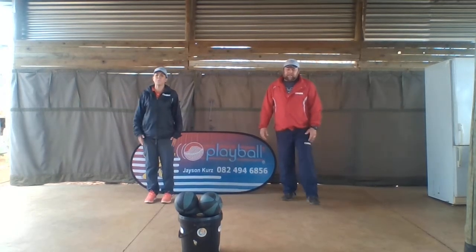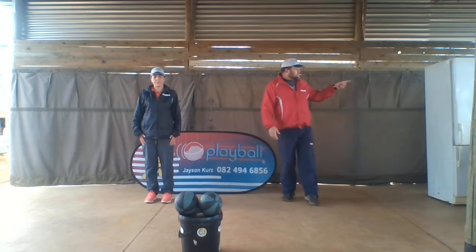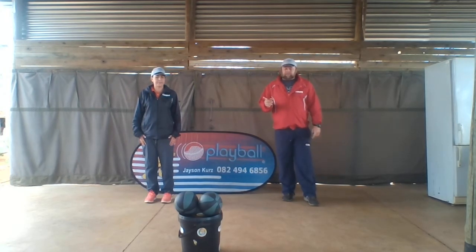Hi folks, hi everyone. The next skill we're going to do today is underarm throw ball against the wall. We're going to be using our trusty free drill massager. But first, before we do it, we're going to warm up by doing some skipping.